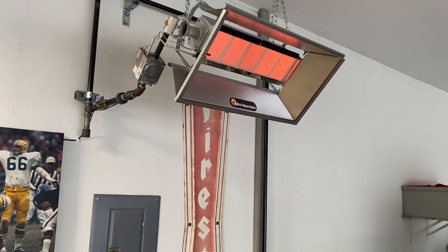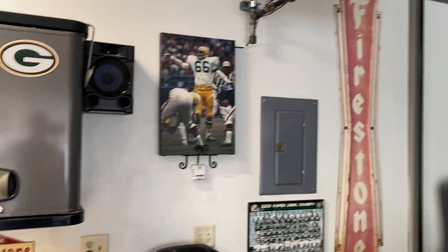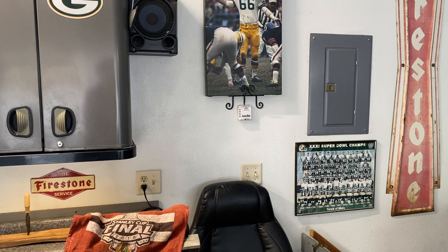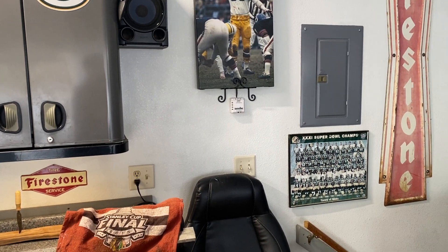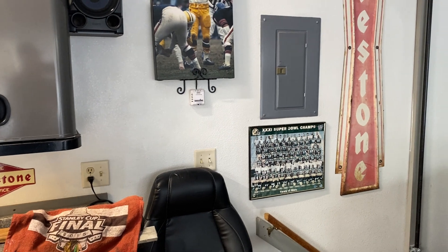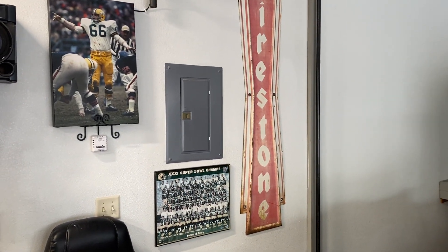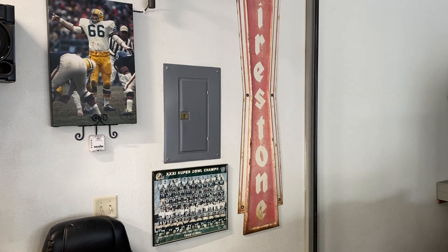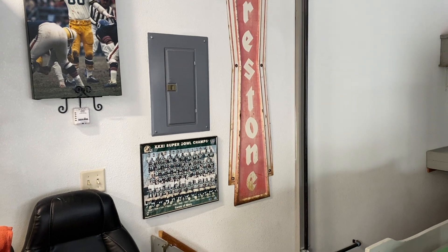Any comments, please comment below in the comment section. I'll be happy to hear from you and answer any questions about insulation or the effectiveness of this. Again, it's vent-free, and that's something I wanted — 40,000 BTU infrared natural gas heater. Thank you. Toodaloo.